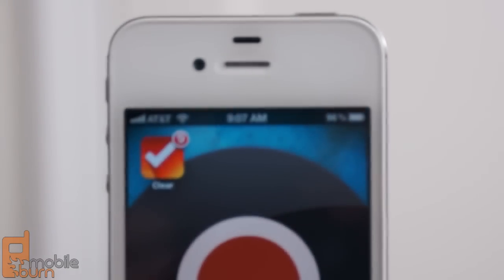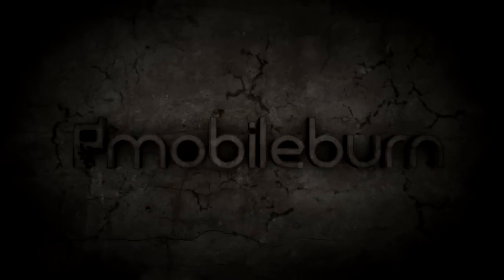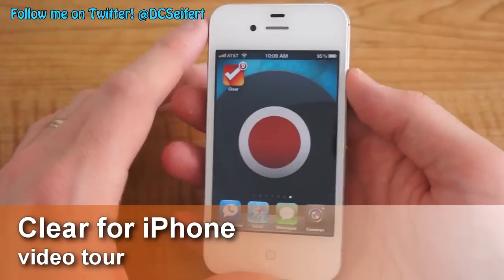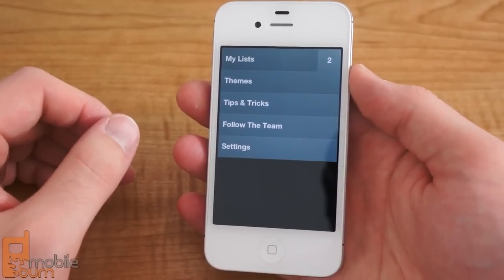This is Dan Siefert with MobileBurn.com, and this is a look at Clear for the iPhone. Clear is a new to-do list app for the iPhone that gets rid of the standard user interface we see with many other to-do list apps, and instead opts for an entirely gesture-based navigation.